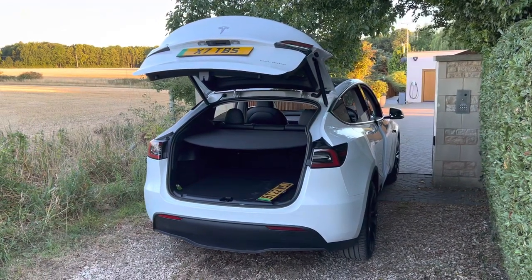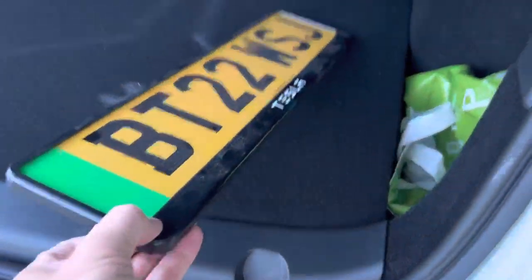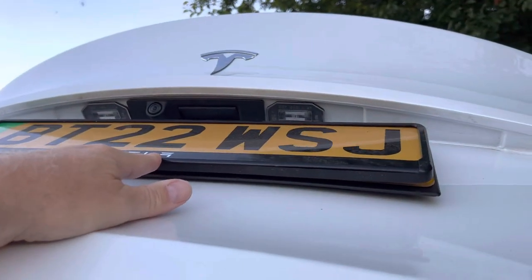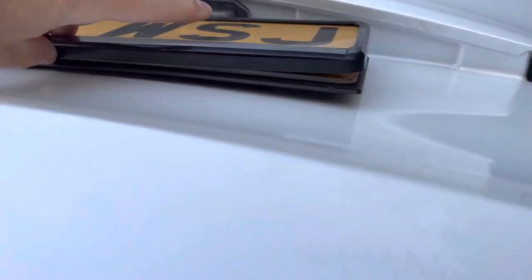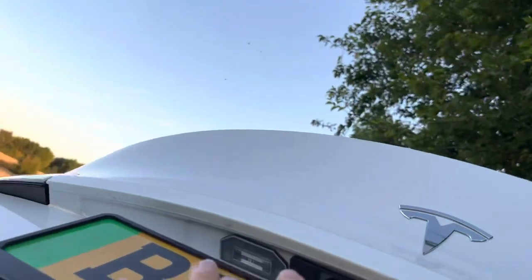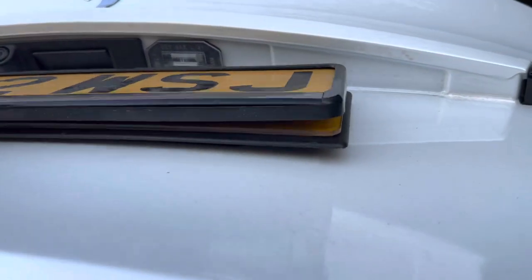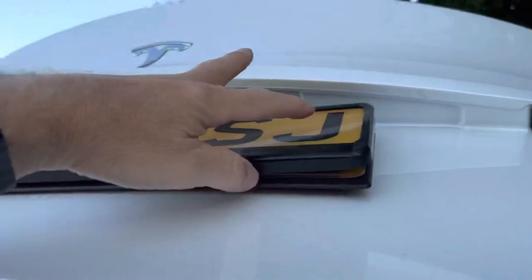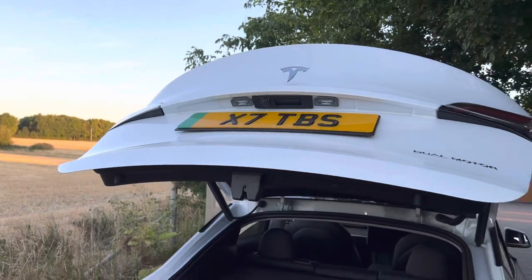Hello everybody. Tesla Model Y. The subject for today is the number plate carriers. When the vehicles are supplied new from Tesla, these carriers are fixed with two screws on the front and the back, and because the screws are positioned at two points, you can see it's bowed. Consequently, this flops about — it doesn't look good, it's really sloppy frankly and untidy on such a premium car.